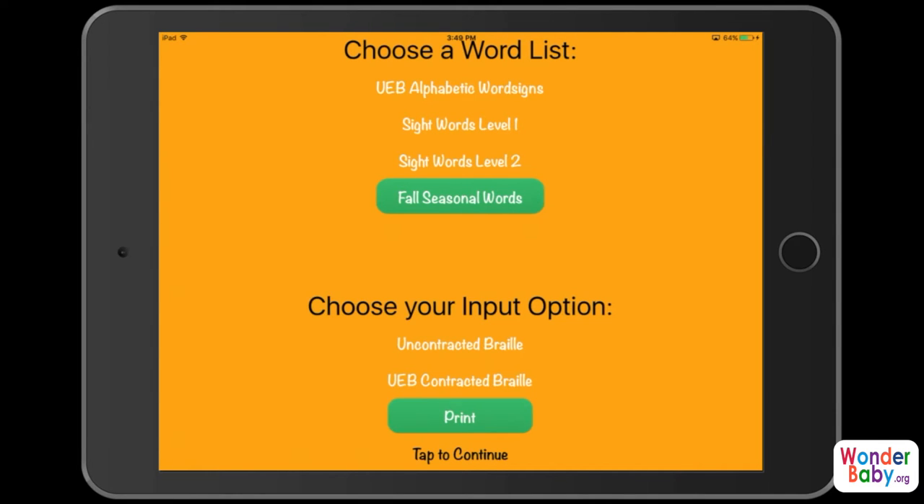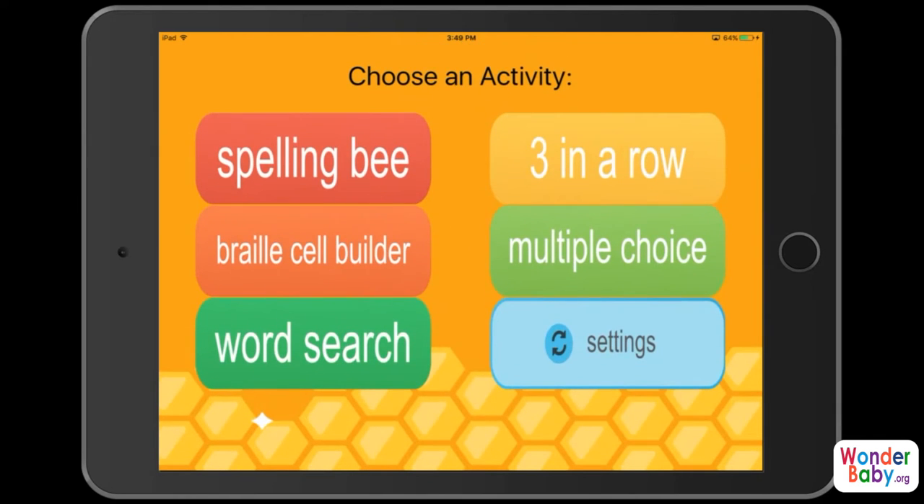I'm going to tap to continue. This takes you to the activity screen and there are five games that you can play. I'm just going to jump right in and show you how the spelling bee game works.